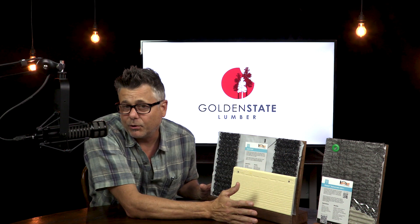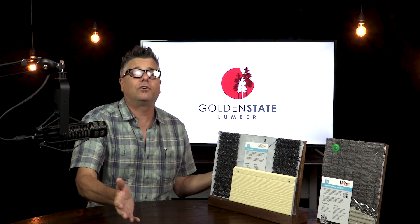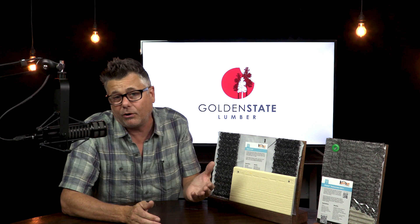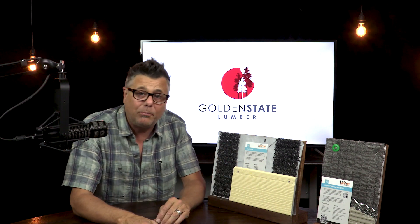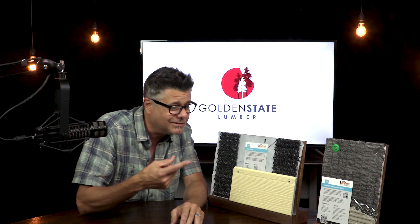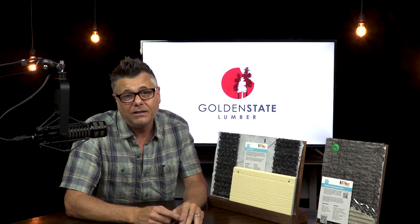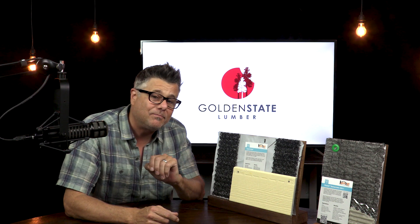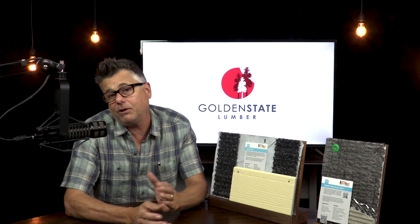Now, I'm no Title 24 engineer, so I don't know the performance variables and all the formulas that would determine to what level we could expect to gain in performance of the thermal envelope — if any at all — but common sense kind of tells me that this is something to consider. If the great design hive mind of YouTube has any input here, I'd love to hear it. I'm excited about all this stuff happening and I'm curious to know your thoughts.